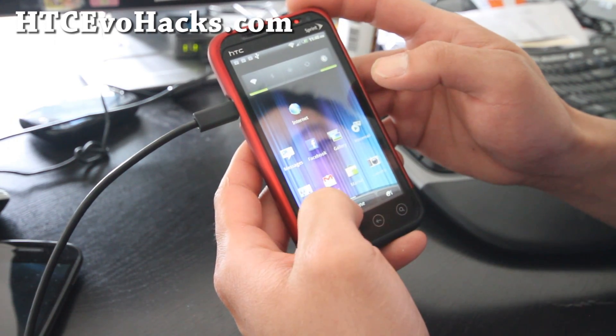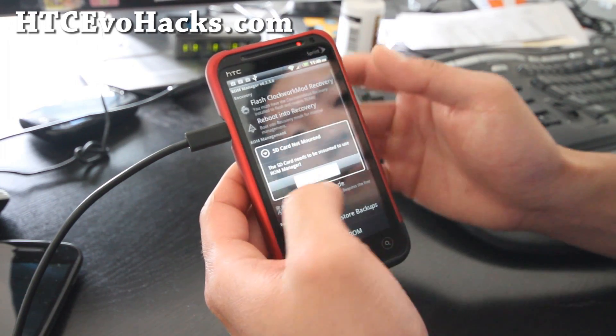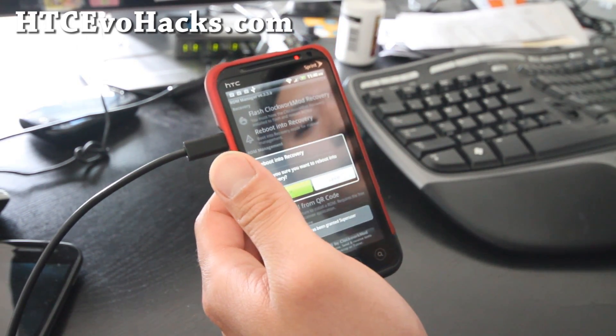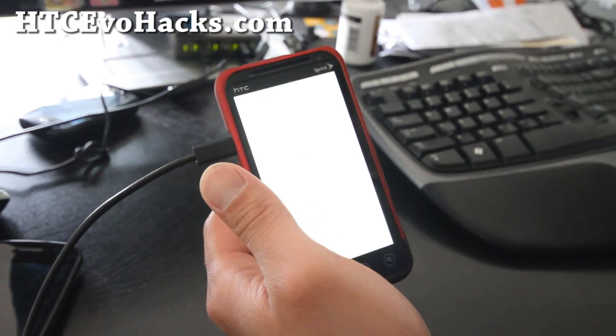To install it, just open up ROM Manager. Of course, you have to have a rooted ROM. Then reboot into recovery, and we're just going to flash the kernel file and reboot.